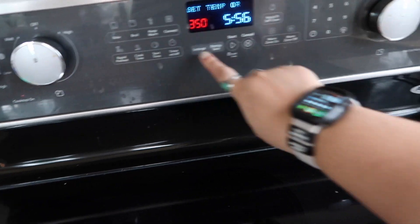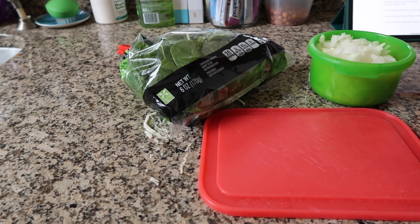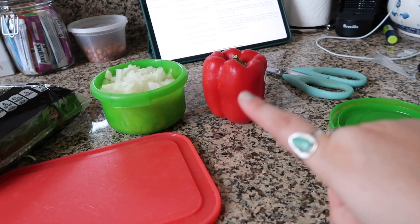So now I'm going to preheat the oven to 375, because you have to cook the crust before you put the rest of the stuff on it. While my crust is cooling in the refrigerator, I'm going to chop some fresh vegetables that I'm gonna sauté before I put on the toppings. So we've got some spinach, chopped onion — I'm only using a tiny bit — and a pepper.